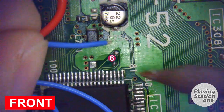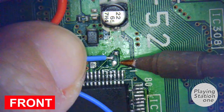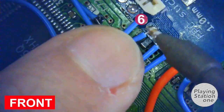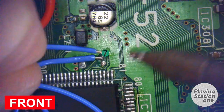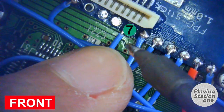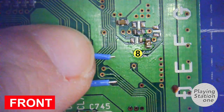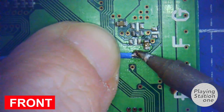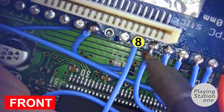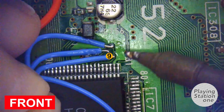Now it's time for the 6th pin. The 7th is nearby. The 8th is definitely easier than the others.